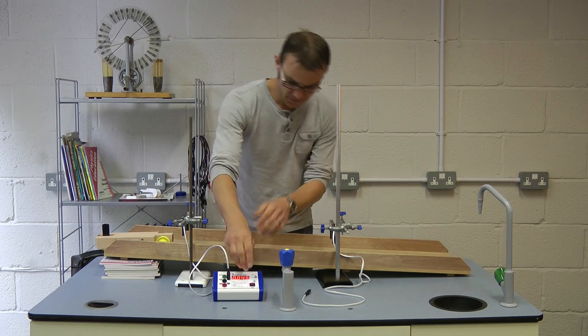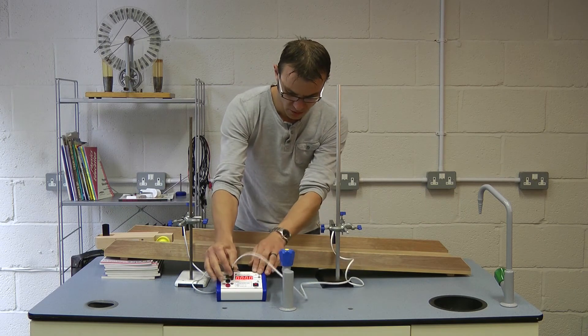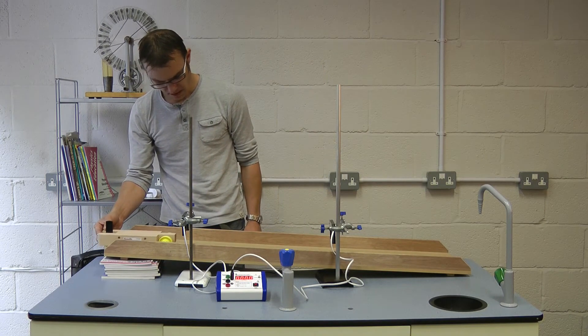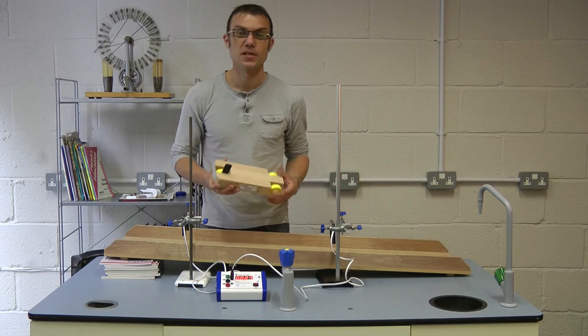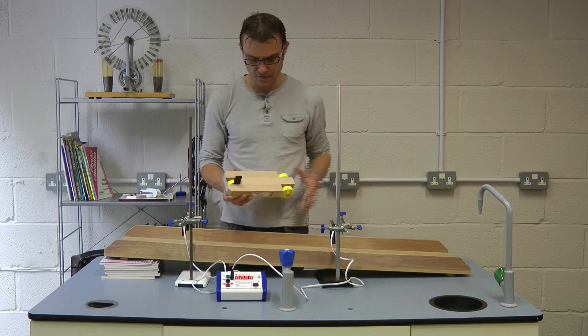We do the same again for the bottom. So we'll disconnect this light gate and connect this one, reset the timer again, and do run two. Line it up nicely, and there we go — 0.027 seconds. Slightly less, as we'd expect — it's accelerated down the ramp.